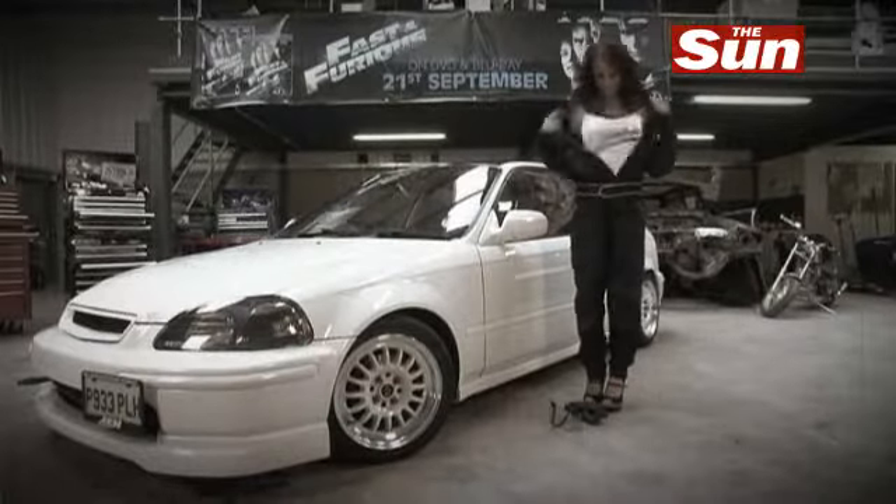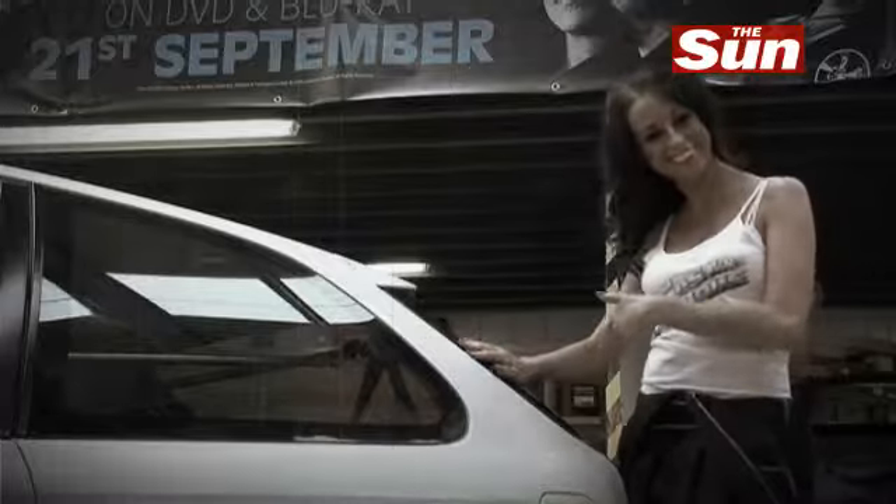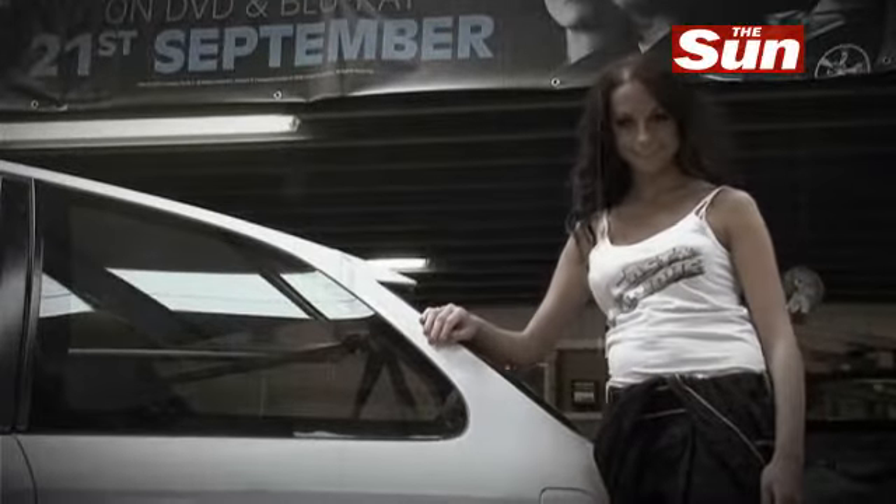First of all, we need to gain access to the engine bay. No, Gemma, some cars have their engine in the back, but not this one.